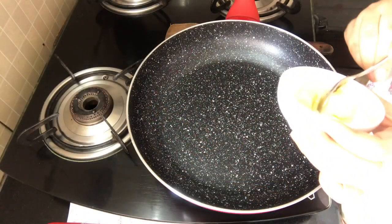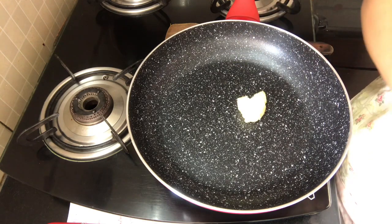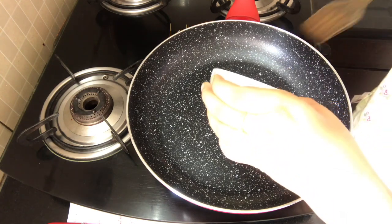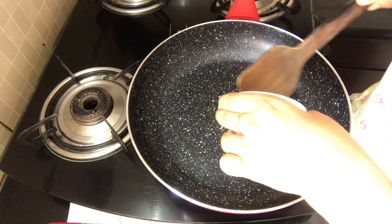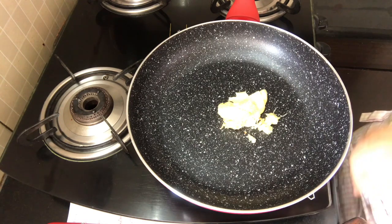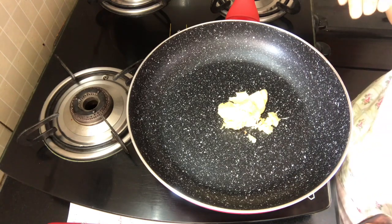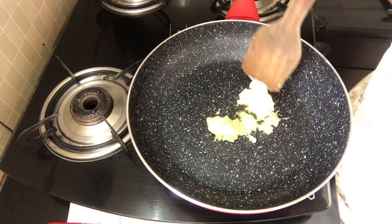For the next step, I'm going to add about half of our butter into a frying pan, and the garlic. I'm going to turn my flame up on medium high and let the garlic cook in the butter and make it a little golden brown.